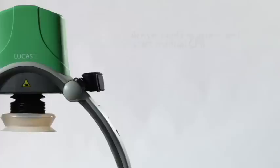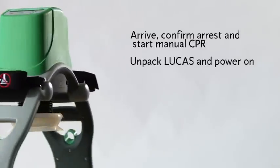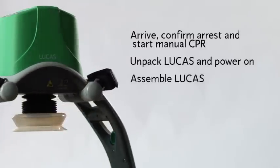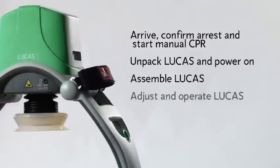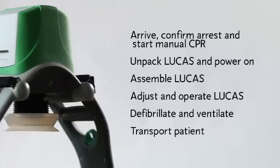Here's a quick summary: arrive, confirm cardiac arrest and start manual CPR; unpack Lucas and power it on; assemble Lucas on the patient; adjust and operate Lucas; defibrillate and ventilate; transport the patient. Remember to read the instructions for use for information on cleaning, routine maintenance, and other important details such as general warnings.